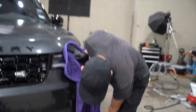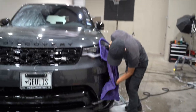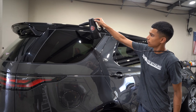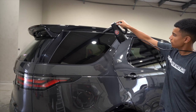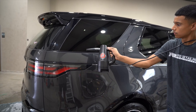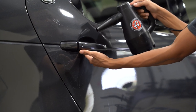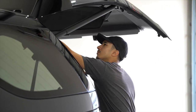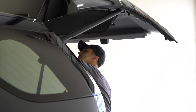Now we're going to dry the vehicle with a microfiber drying towel and our Adam's Polishes air blower — this is our go-to blower. This is also the time where we wipe down the door jambs, wipe down the wheels, dress the tires, and do these minor details before we move into the bigger process of the correction and polishing.